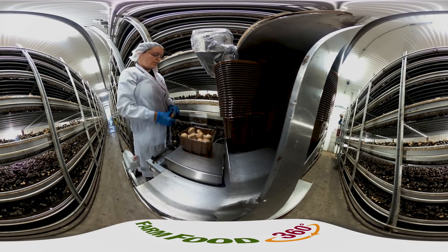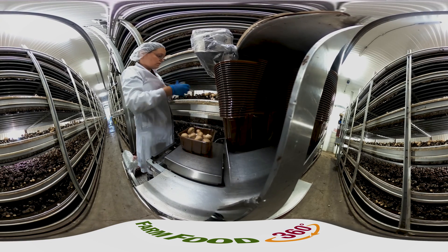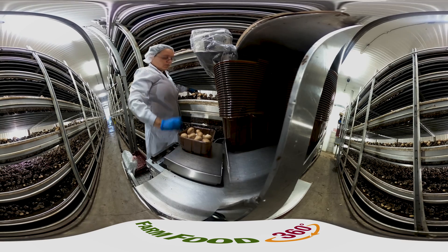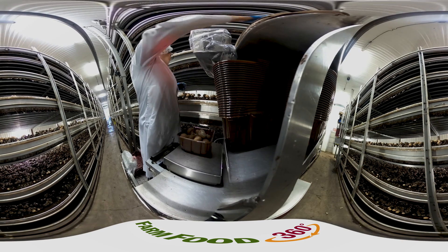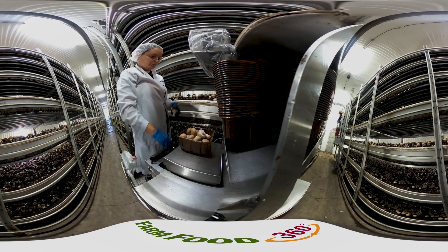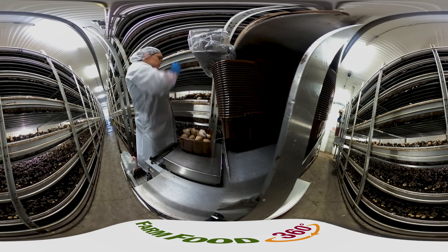Here you can see a mushroom farm employee harvesting mushrooms. Since the growing beds are so tall, each employee has a mobile stand that moves up and down the bed at a very slow pace, allowing the employee to spot and then pick the mushroom ready for harvest. The mushrooms that are not picked are left to continue growing until they're the correct size for harvest.